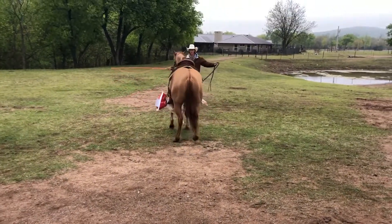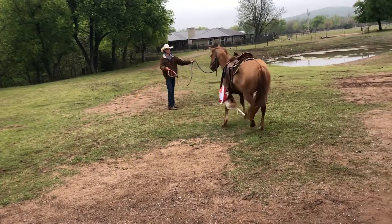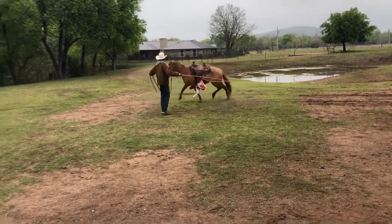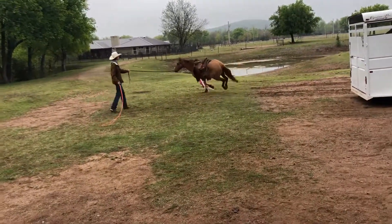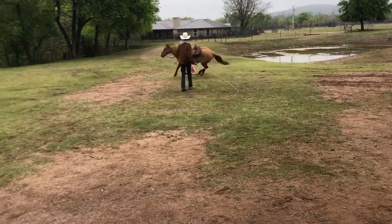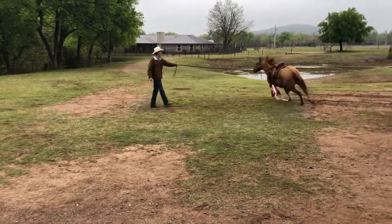Next, I grab a lunge whip and try to run her in circles. I point with my left hand and tell her to go with my right — I ask her first, and then when she doesn't respond I start telling her. As you can see, she still has a little bit of a buck, which is completely fine. You want to let them buck so they can learn on their own that bucking is not a solution.